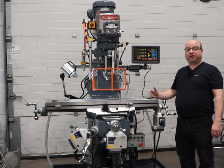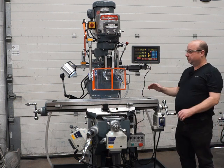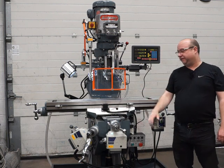This is our fully rebuilt Bridgeport Miller machine. It's got the variable speed head, the 42-inch table, and it's been upgraded to a four-axis DRO system, plus we've added X, Y, and Z power feeds.